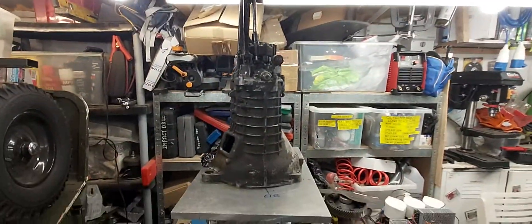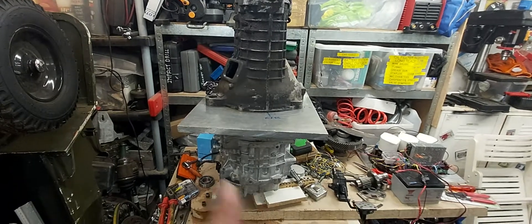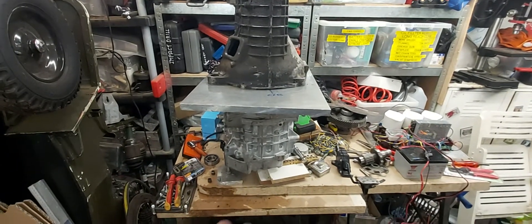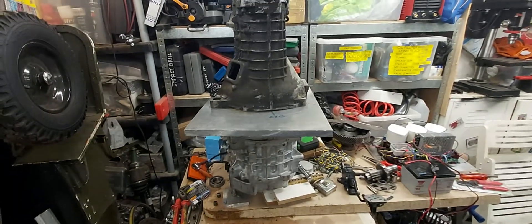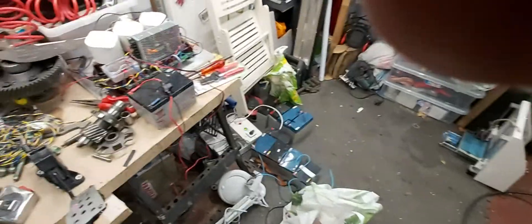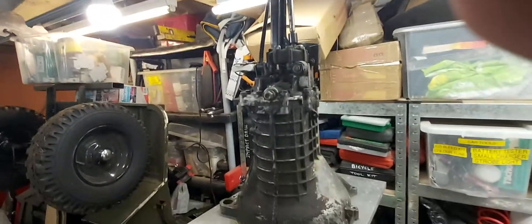We've got the gearbox mounted up, it's just sitting on top of the plate. I haven't done anything with that yet — the plate's bolted to the leaf motor, so that's all sitting loose. If we look inside the coupler, you can see it sitting in there. I've got 36 volts hooked up on the controller.